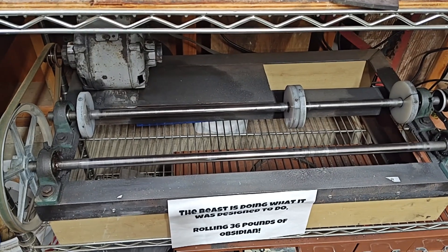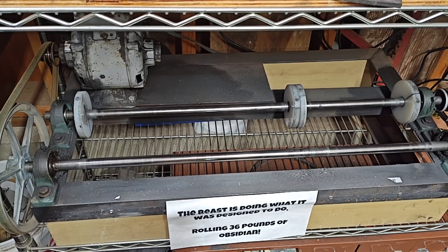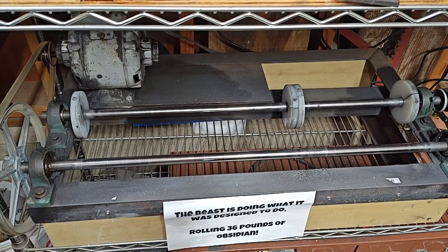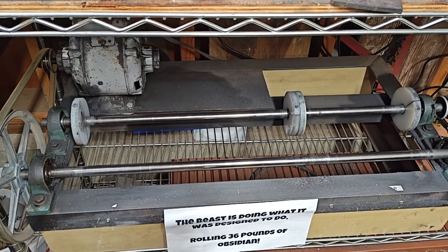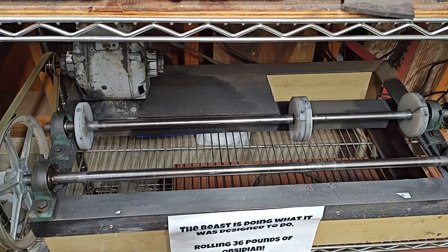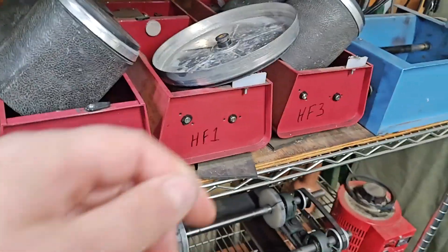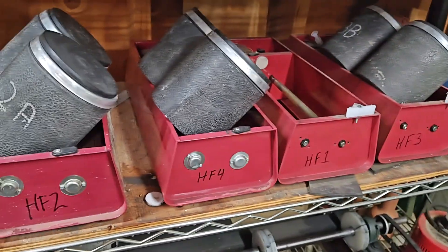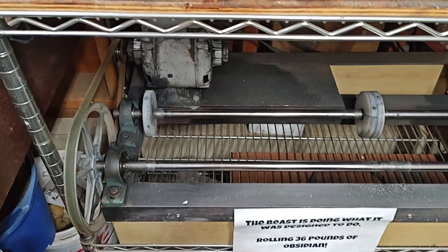Hey, Ridge House Jr. here for another InShop adventure. It's awfully quiet in here. The beast is not running. Life has gotten in the way, and I've just not been processing very much obsidian this season. Even the Harbor Freights are shut down. They are idle, and same with the QT12. Everything is basically idle right now.